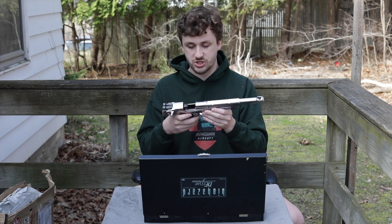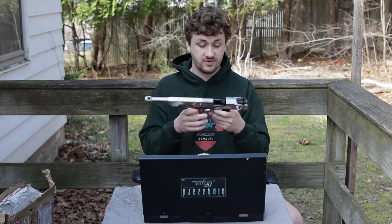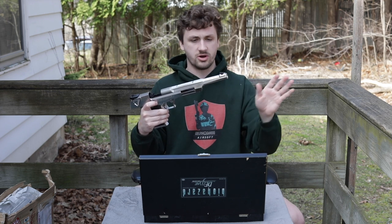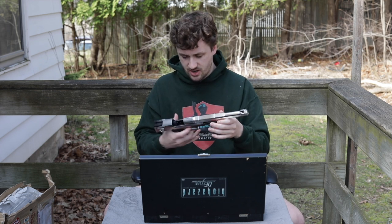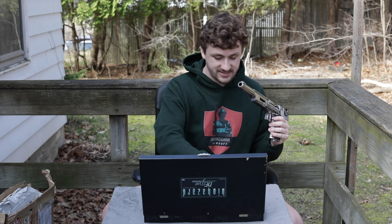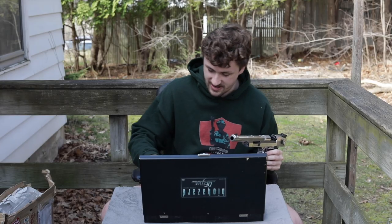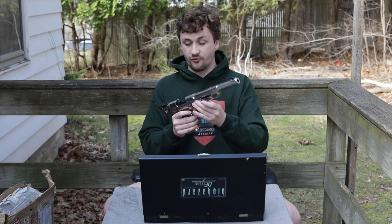I think everything else is pretty much stock except for the grip and the barrel length. I had a silver chrome one before and two black Desert Eagles back in the day, but I haven't had a Tokyo Marui Desert Eagle in forever. They actually shot really really well, so I'd assume this one is the same. The inner barrel only goes out to about the same distance - I don't think it's a longer inner barrel. The lines on this are so good. It even comes with BBs still intact, a little metal piece showing pistol ball ammo, and a jamming rod.